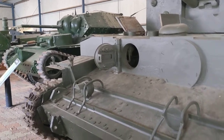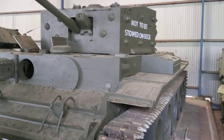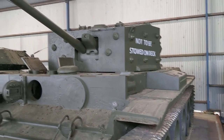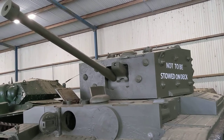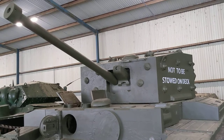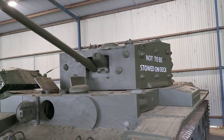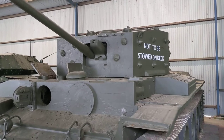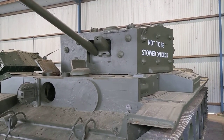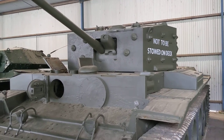There's the driver's hatch at the front. Some Cromwells were also fitted with 95-millimetre howitzers, so there were three different types of guns fitted for that turret. Unfortunately, the turret ring on the tank was not capable of accepting larger guns such as the QF 17-pounder, which saw service in the Sherman Firefly tank.